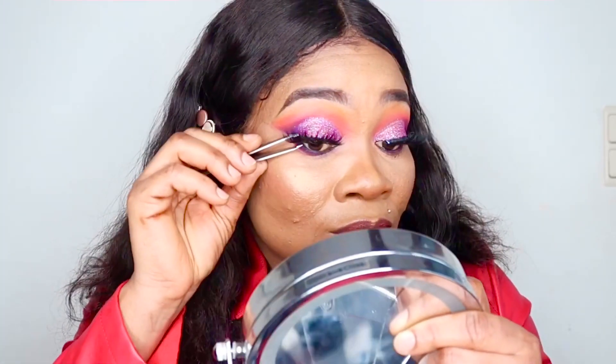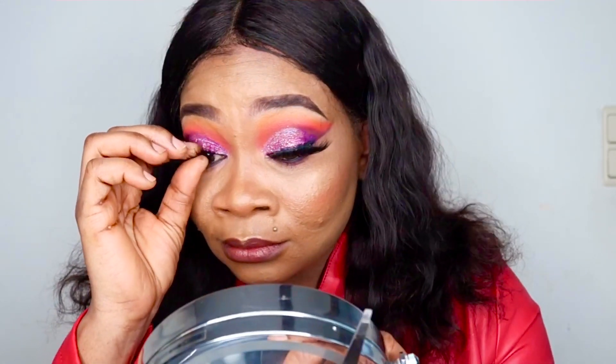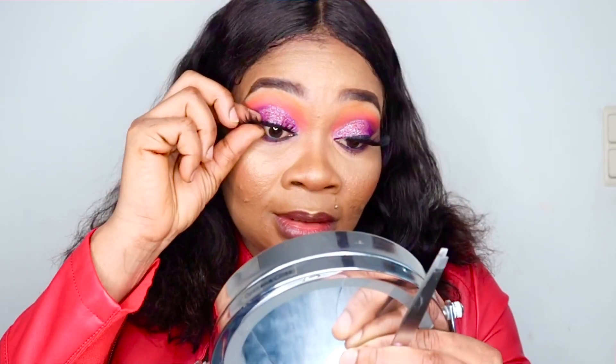Next, grab your coiler or tweezer to press the false lash and your natural lash together. Some people fix their lashes but you can see the false lash is up while their own lashes are down — you wouldn't want that. If you find either tool difficult to use, you can still use your finger to press them gently together. It doesn't take much time and doesn't give any problem at all. And that's how we get our lashes fixed!